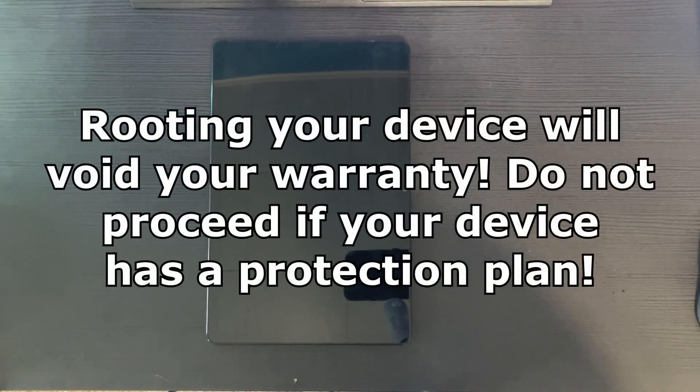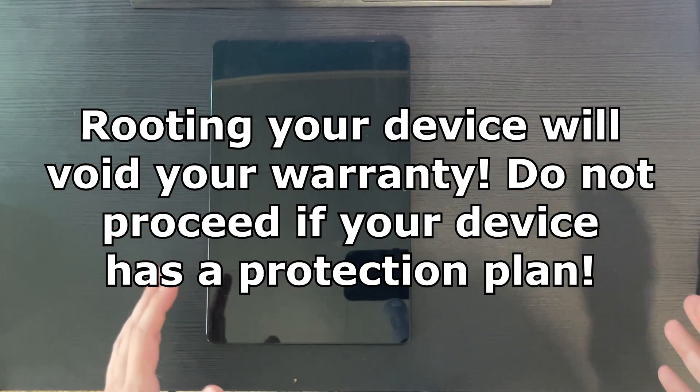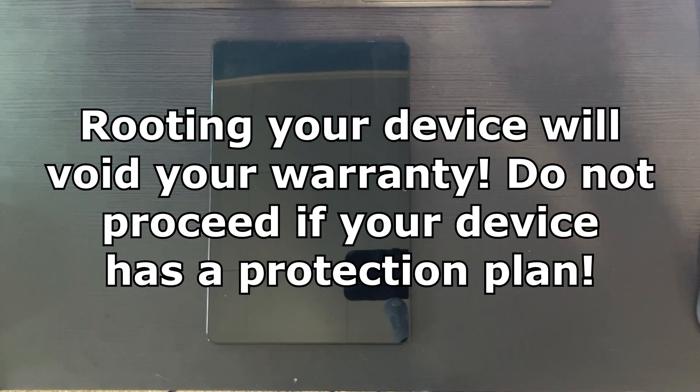I just want to let you guys know a couple things. First of all, this is rooting your device, so this is gonna void your warranty. You should not be rooting unless you know what you're doing. If you know what rooting is, go ahead. If you don't, I don't know why you'd be on this video anyway, because we're gonna be installing custom firmware on it.